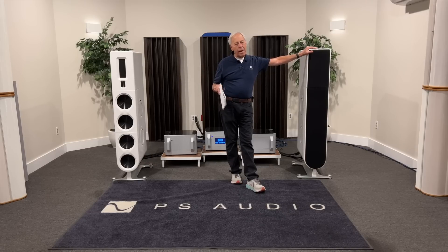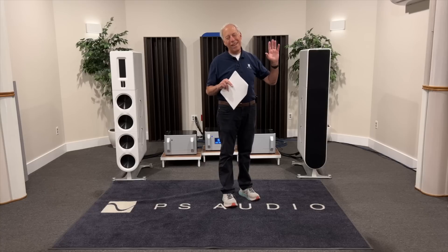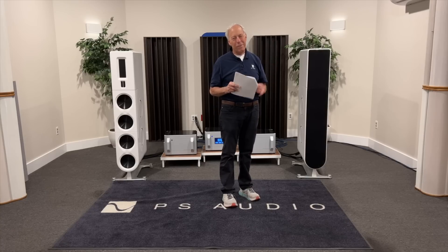You will need a DAC and some sort of computer to do it all. Hope that helps — thanks and good luck to you.